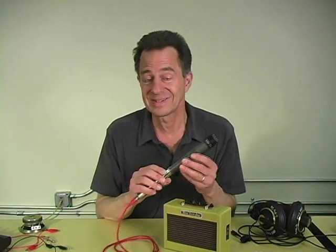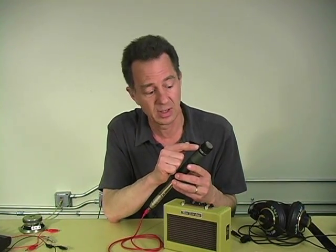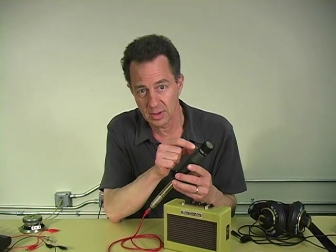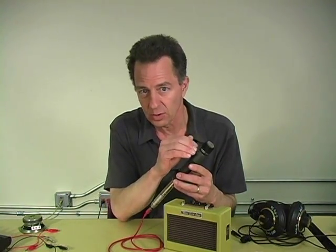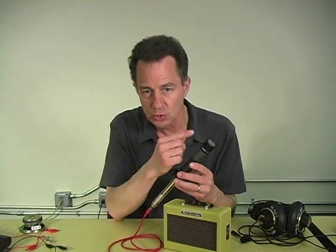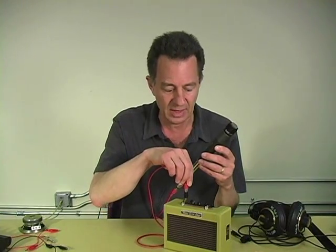Your standard dynamic microphone consists of a diaphragm of plastic, a coil of wire, and a magnet. Movement of the diaphragm moves the coil around the magnet, which induces an electrical current that comes out here. If I plug that into an amplifier,